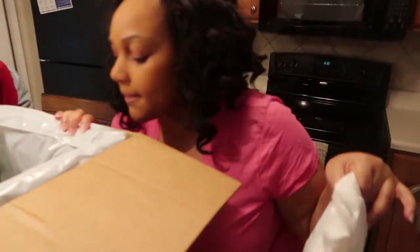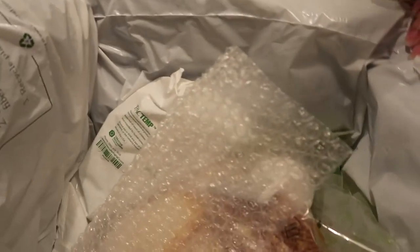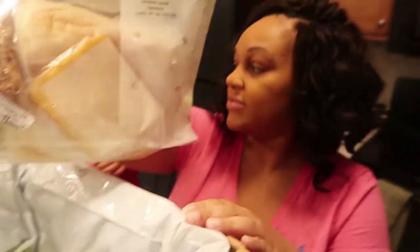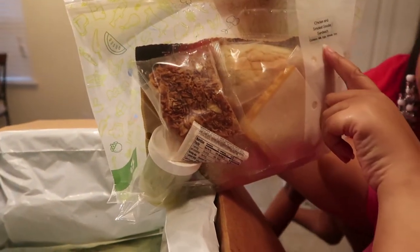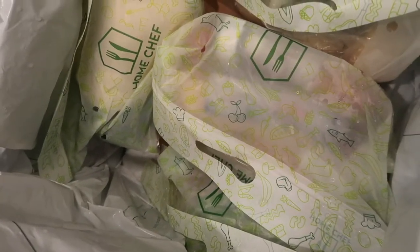Okay, so how many is that? Two, three, four — there's another one right there, five, six. Mommy can't see in there, y'all. That's cool — they separate the meals. So this one's got some cheese, pickle slices, and I'm sure it's bacon or something. This is the chicken and smoked gouda sandwiches. Each meal is in a different bag.